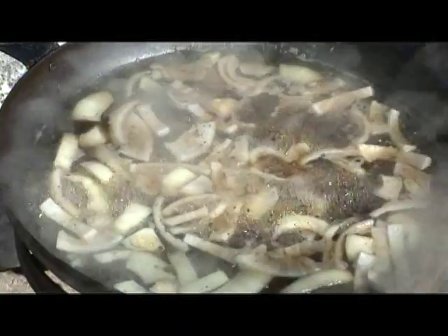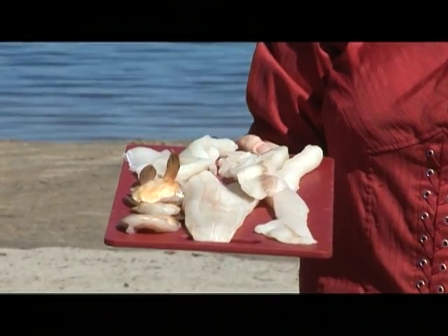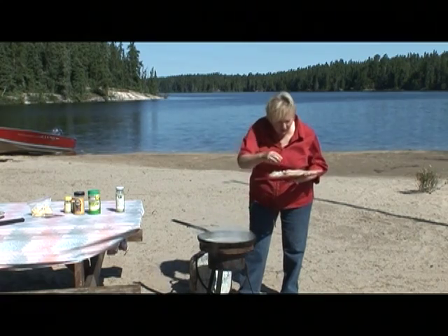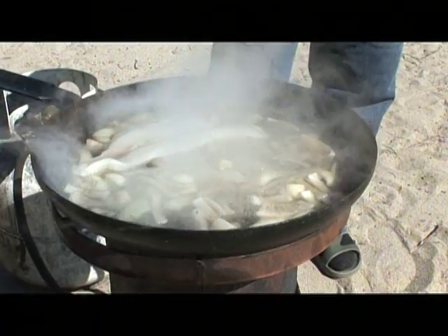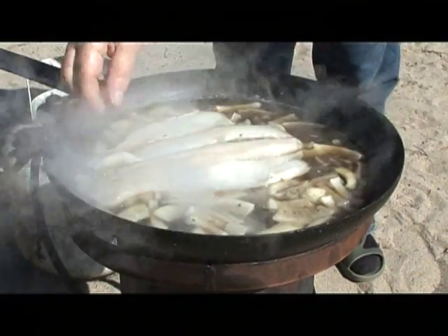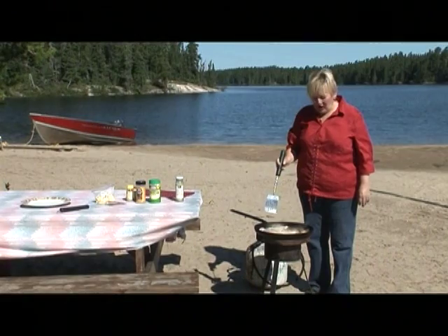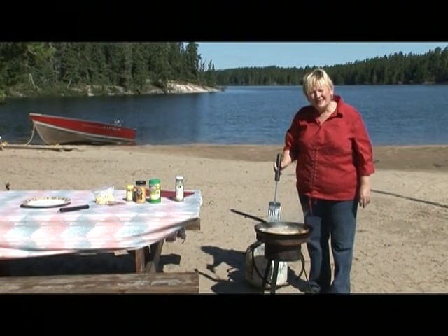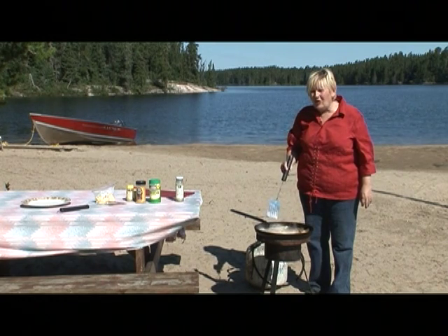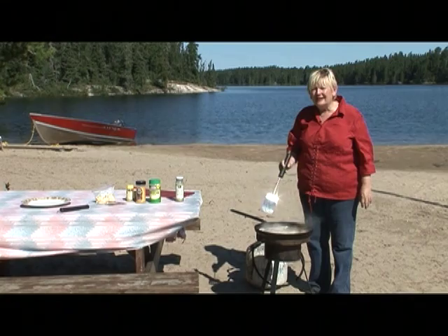Now all we have to do is wait for it to boil and the onions to be fully cooked. Take your walleye and we're going to put it in the boiling water with all those spices. We're going to gently lay them right on top of the simmering onions and spices. Now we have our walleye fillets in. We're going to cook them five to six minutes — you don't want to cook them any longer because your walleye will get mushy. You want the walleye to be nice and flaky.